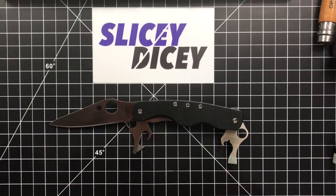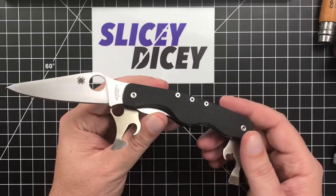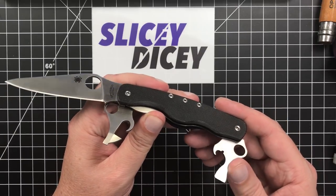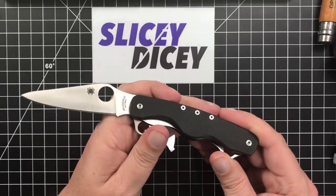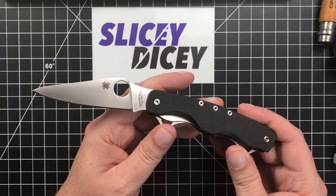Hello Slicey Dicers! This is Brian with another kind of knife review for you — sort of a knife review. This is the Spyderco Clippetool. It is primarily a new Spyderco knife, but as the name would indicate, it has some tools on it. So this is kind of a Spyderco Swiss Army knife, a Spyderco multi-tool kind of thing.